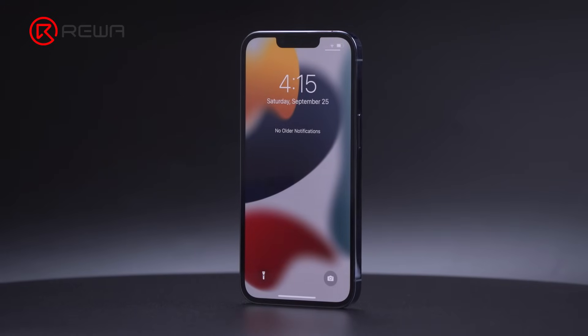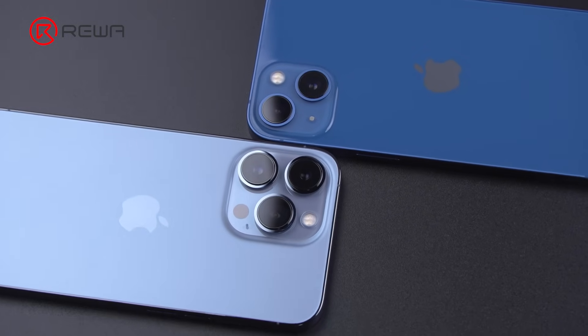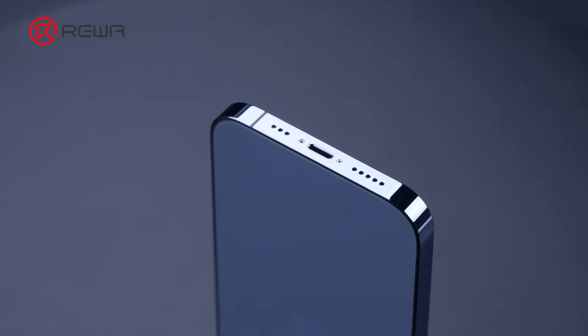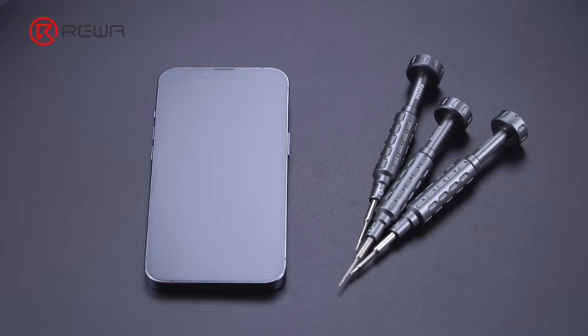Apple's new iPhone 13 lineup made its debut at the September 14th Apple event, with four new models shown off. New models with technology upgrades always come with new repair challenges. Today we will disassemble the iPhone 13 Pro to see the interior structural changes and how those changes will affect repair.